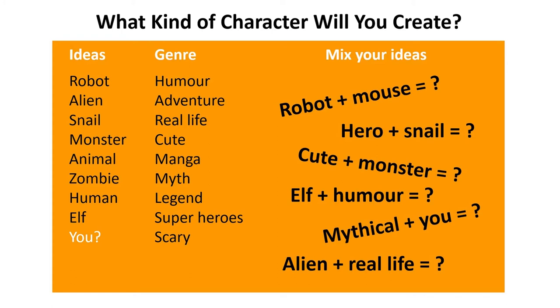such as scary, myth, and superhero. And I've done some sums on the right to mix the ideas together, such as robot plus mouse equals, and alien plus real life equals. Grab a new sheet of paper, or use your mouse page if you have space, and start sketching your ideas. This should be a creative page that doesn't need to look perfect. The important thing is to keep drawing until you have a character you're happy with.